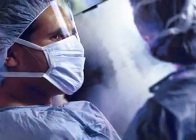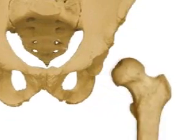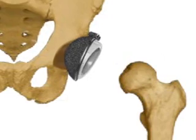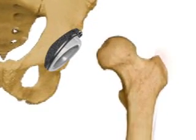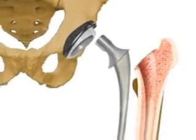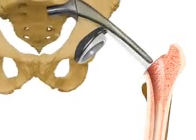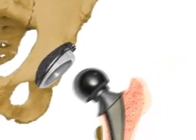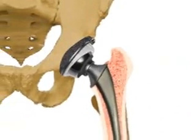During surgery, the diseased bone and cartilage will be removed from the hip socket. The cup and the liner will be inserted into the hip socket and may be cemented or secured with surgical screws. The femur head will be removed and the upper part of the femur bone will be hollowed out so the artificial joint stem can be inserted. A specially sized ball to replace the femur head will then be attached to the joint stem, completing the hip prosthesis.